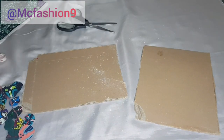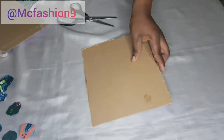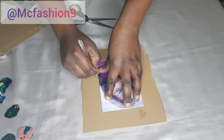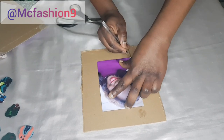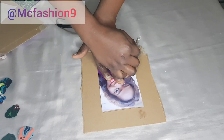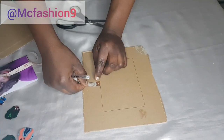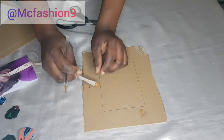I've cut out the two bigger parts of the box, so I have two pieces. I place my picture and trace out the size — length six inches by four inches. I'm going to add one inch on all four sides.